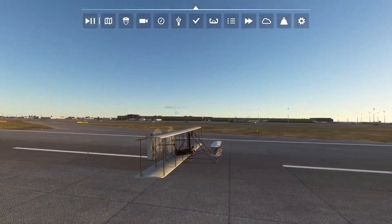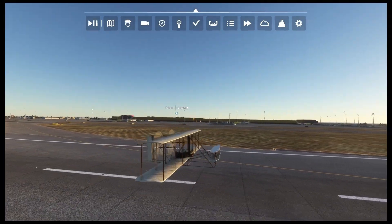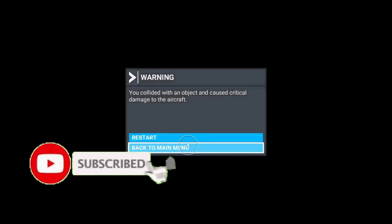Whoa! Whoa, how high are we going? Wee! Okay, so I hope you enjoyed that video — that was really hard to fly. Make sure to like, subscribe, smash the notification bell, and I'm out. Bye!